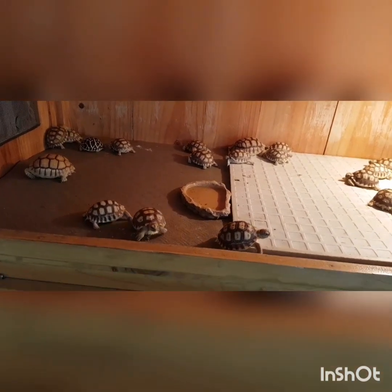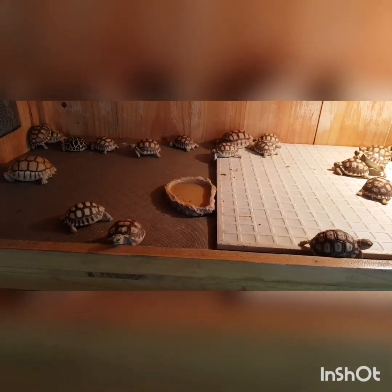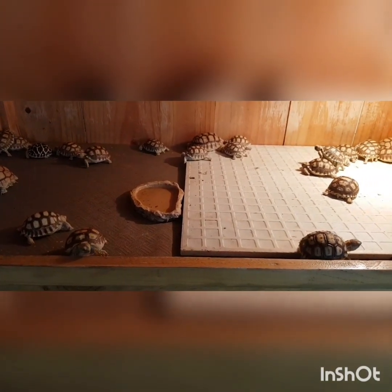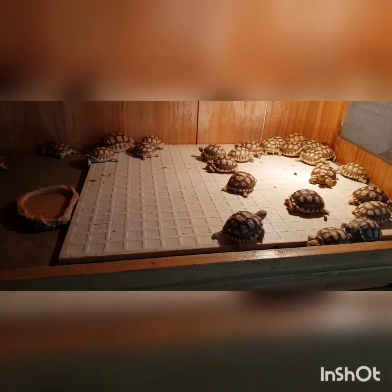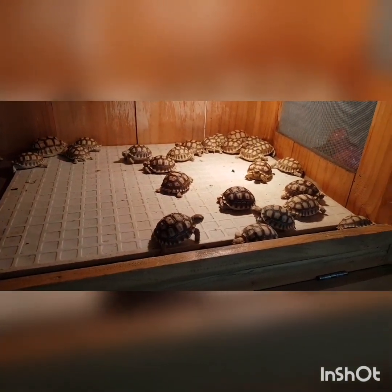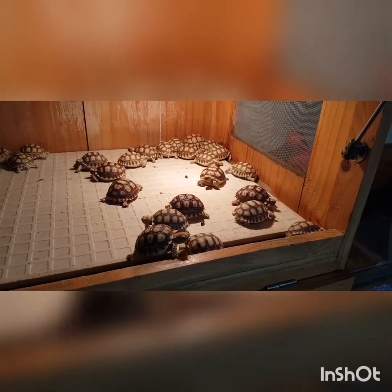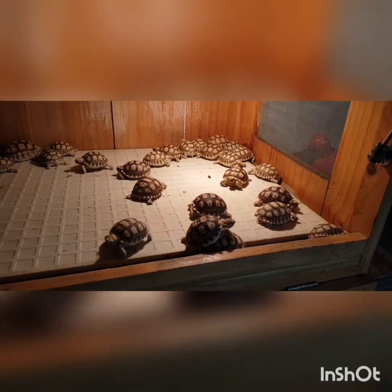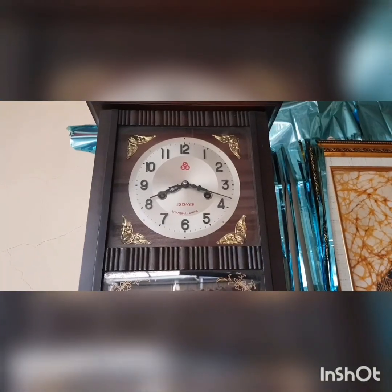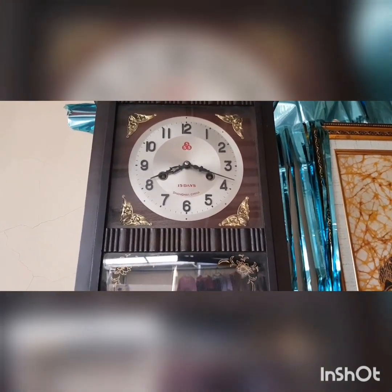Satu kesenangan pribadi ya, melihat mereka sehat. Pagi-pagi udah jalan. Padahal ini baru jam berapa? Jam 8 ya. Baru jam 8 lewat 18 menit.